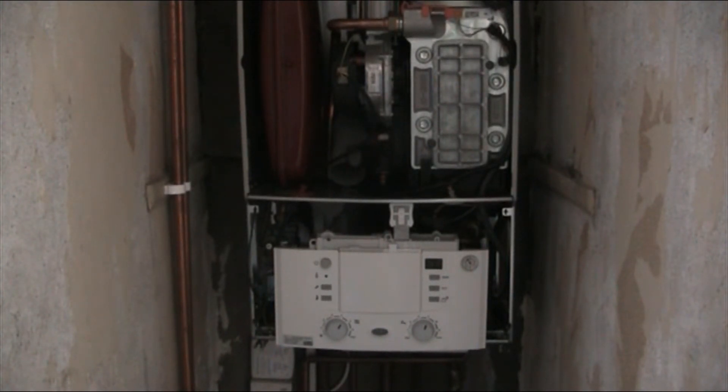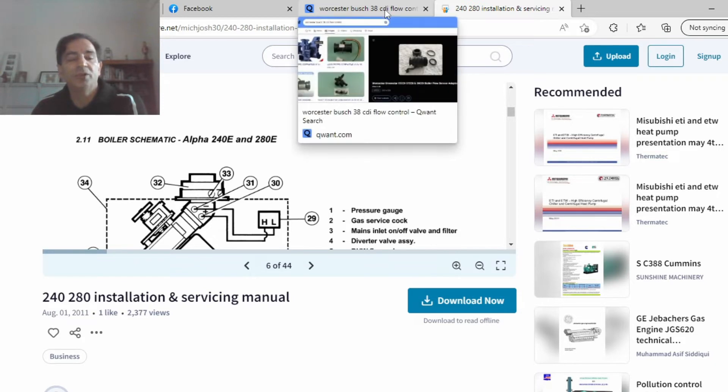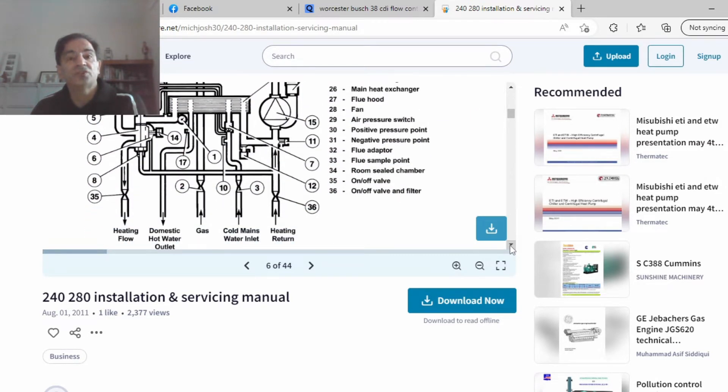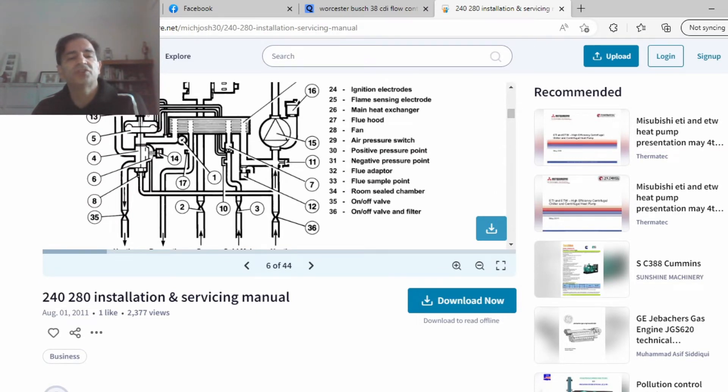We can see the boiler is still making noise although it's off, but when you run the hot water it still makes noise. After investigating and eliminating all other issues, I want to repeat: don't confuse this with kettling noise. If you turn off the boiler and it's still making noise, it's a different thing. If it makes noise only when it's on, it could be kettling or noise from the heat exchanger or other parts of the boiler.